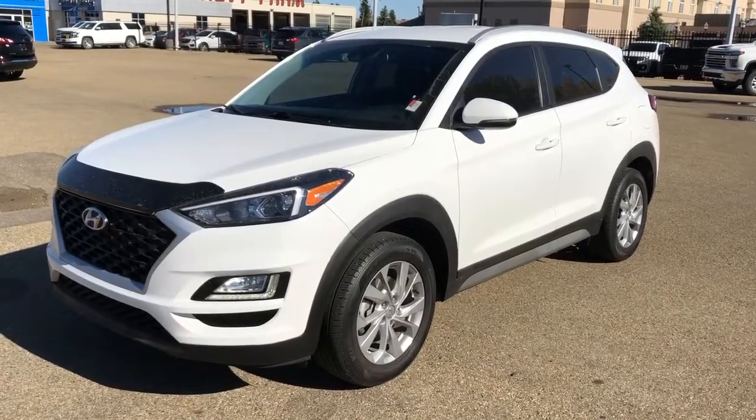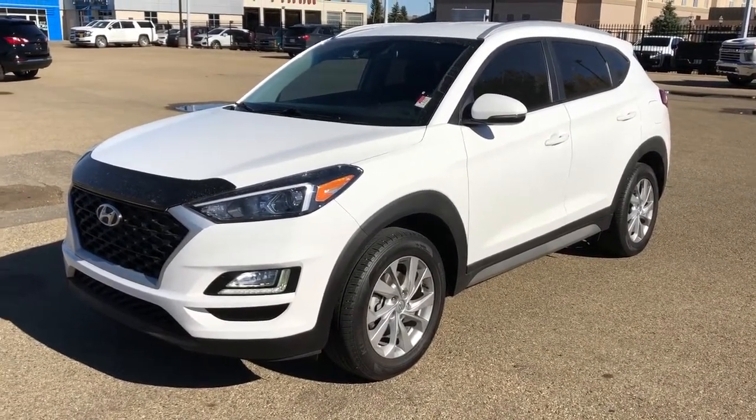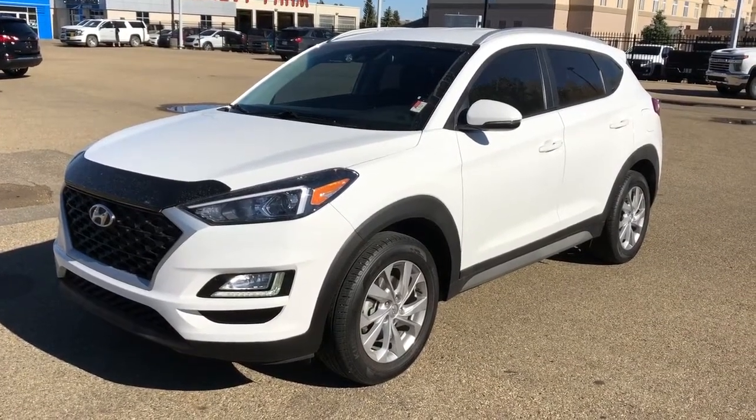Thank you for joining me for this video walk-around of the 2019 Hyundai Tucson. Please subscribe to our YouTube channel for more daily videos. We hope to see you at Westgate Chevrolet sometime very soon.